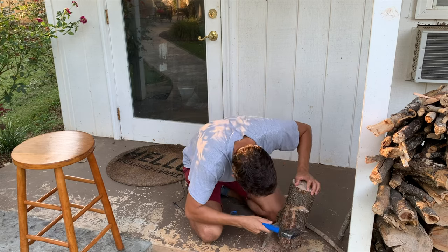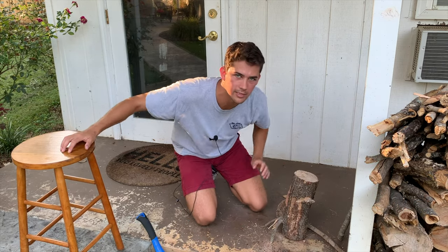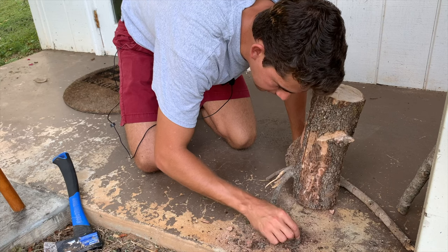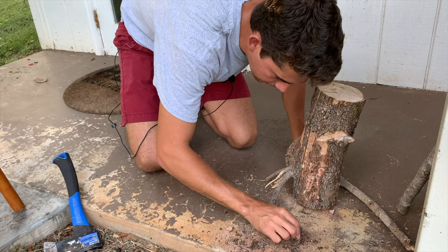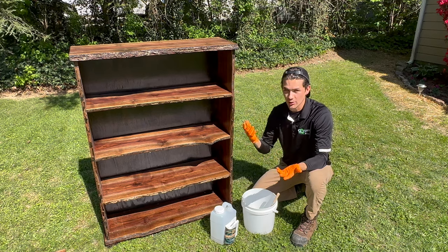I actually did a previous video a couple years ago about wood-boring beetles I found in firewood next to my house — it was infesting the firewood. I'll show you some pictures of the wood-boring beetle larvae I was actually able to find in that wood. I just chopped it up and pulled out the larvae so I could show it on video.